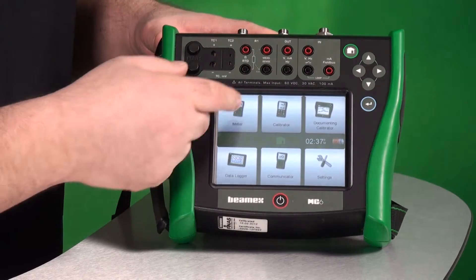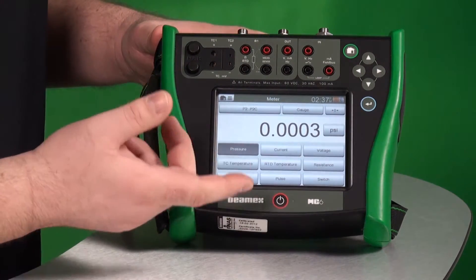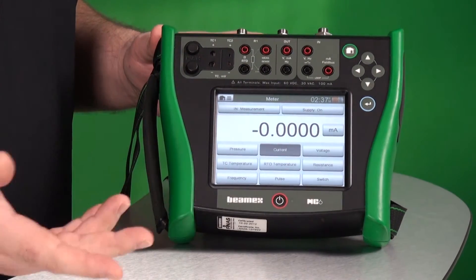First, you can use bare fingers. On the home screen, I can press on meter. Meter measures different values, different quantities, so I can press on current. You just touch the touch screen.